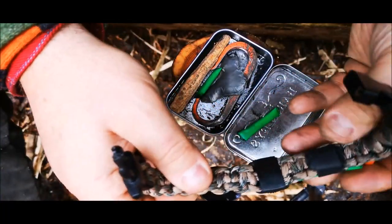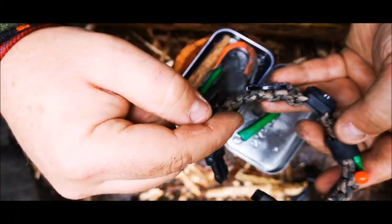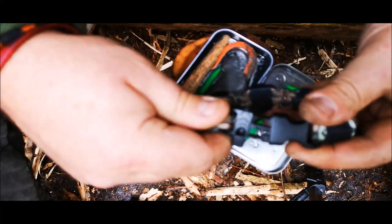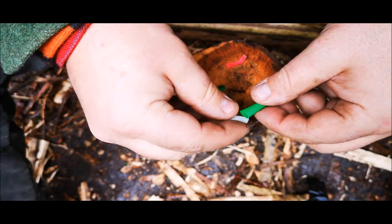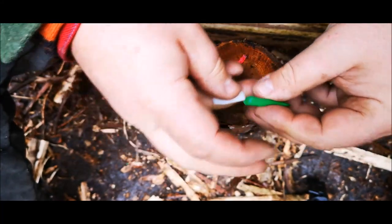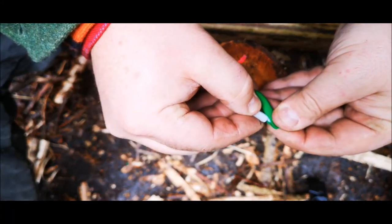The paracord itself is actually paracord with built-in snare wire, fire line, and fishing line all built inside the cord itself. We're going to use our blade and we've cut open the tinder pouch — cutting the tinder packet open without cutting our fingers.